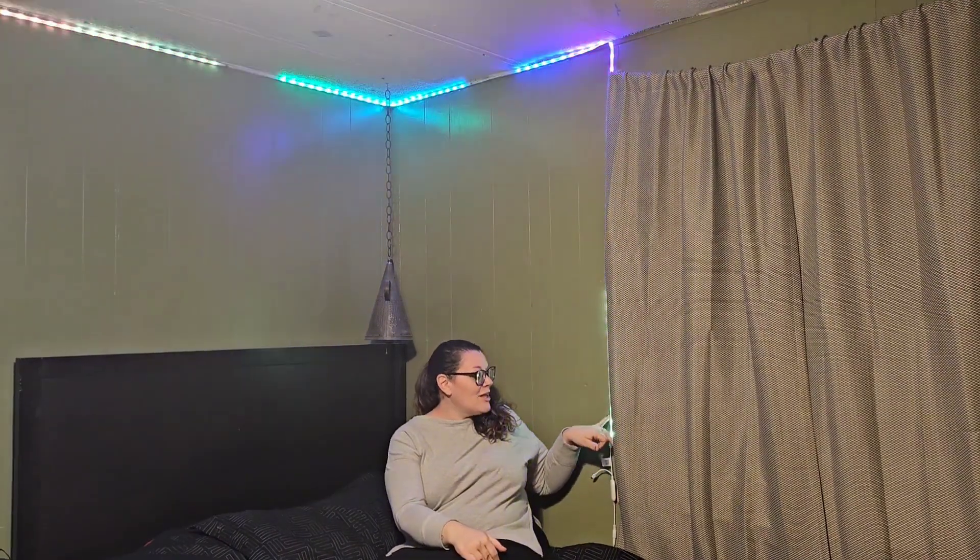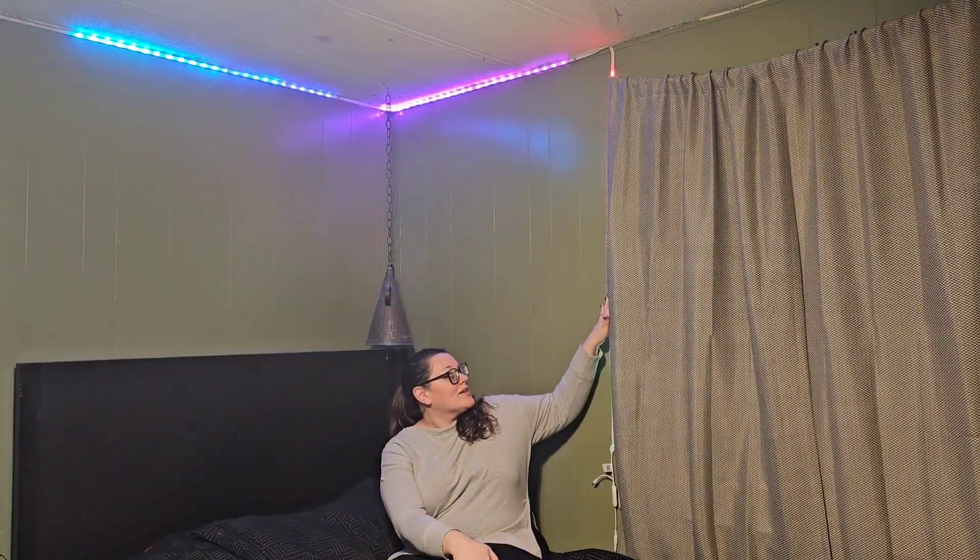How cool are these lights above me? These things are so amazing. They're simply very easy to install — you just peel and stick and press as you go. They have literally endless options for color schemes, solid colors, and colors that are changing like this above me. They dance, and you can put them with music, all sorts of things.